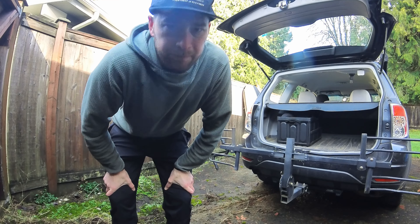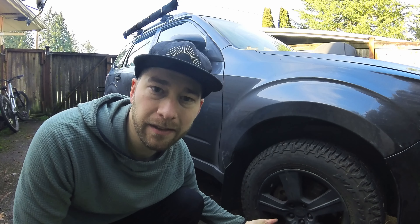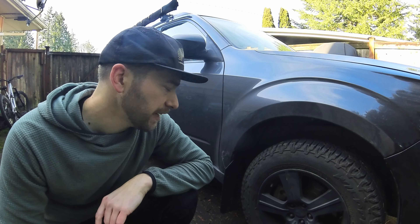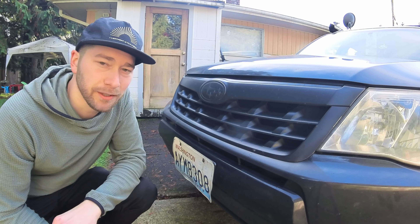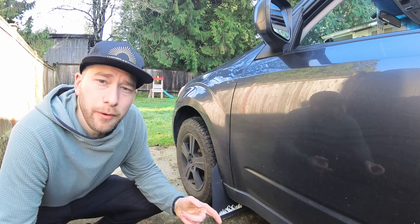Another super cheap modification was putting Plasti Dip on all of the rims — protecting them but also making them look black, which I think is cooler. I also put Plasti Dip on the grill. Same story: it's cheap, I like the look, and it's protecting it.